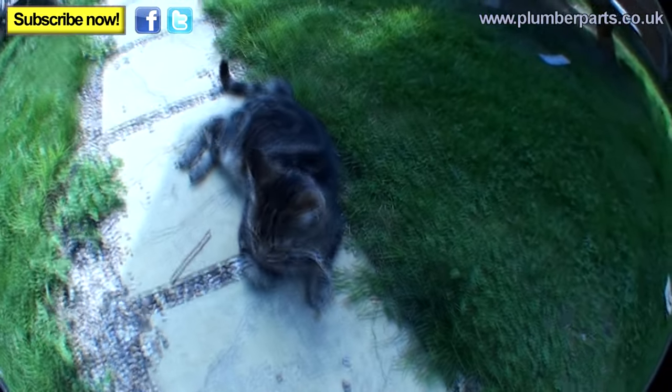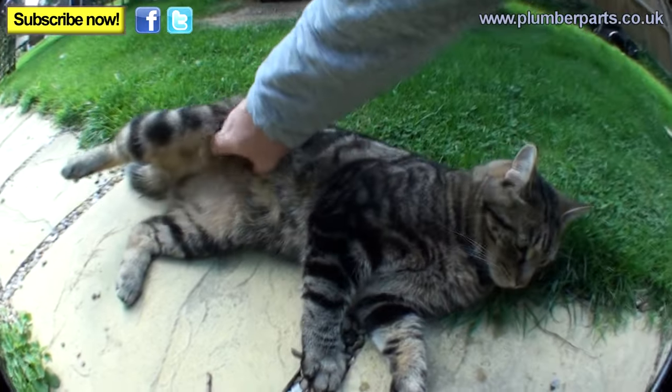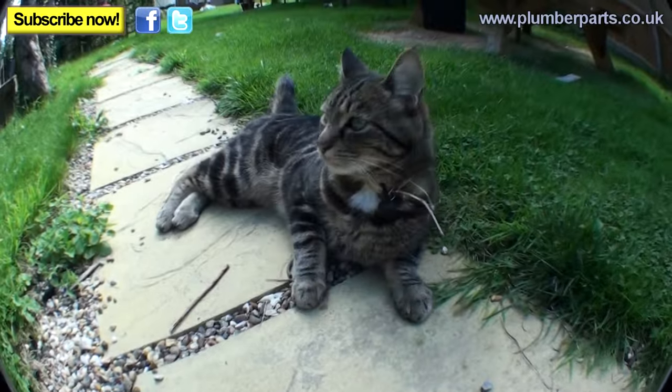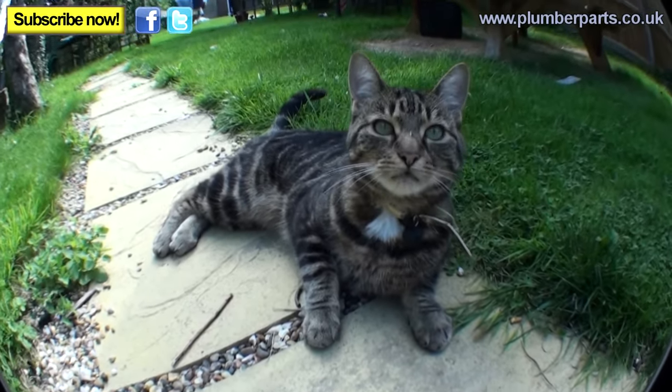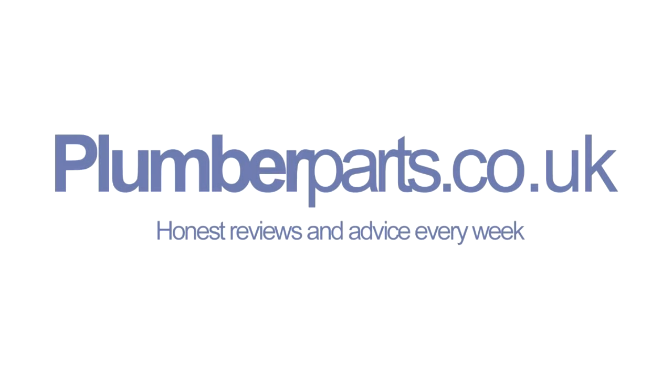I'll see you guys later. I'm actually going to go and have an absolute whale of a time out in the sunshine. Should we get George? He hasn't been on for a while. George is particularly proud at the moment because he left me a little package on the drive in the form of a dead mouse with his guts ripped out. George, say hold tight to all the people. Everyone, see you later — hold tight! Plumberparts.co.uk — honest reviews and advice.